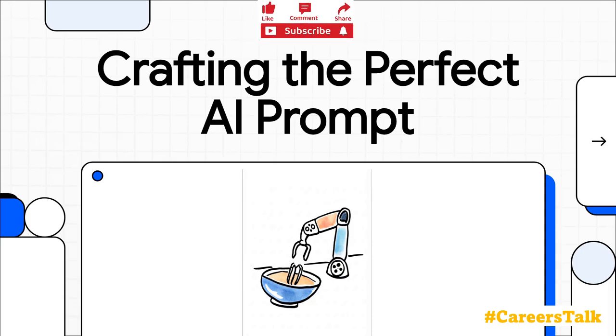Hey everyone and welcome. Today we're diving into a skill that's quickly becoming a must-have for just about everyone: how to master the art of the AI prompt. So let's get right into it.